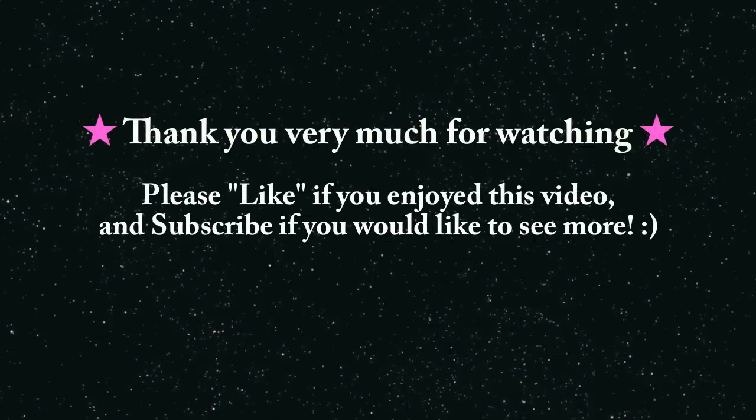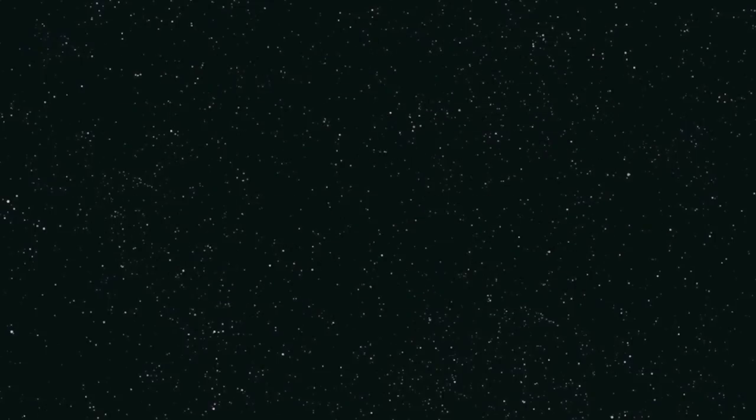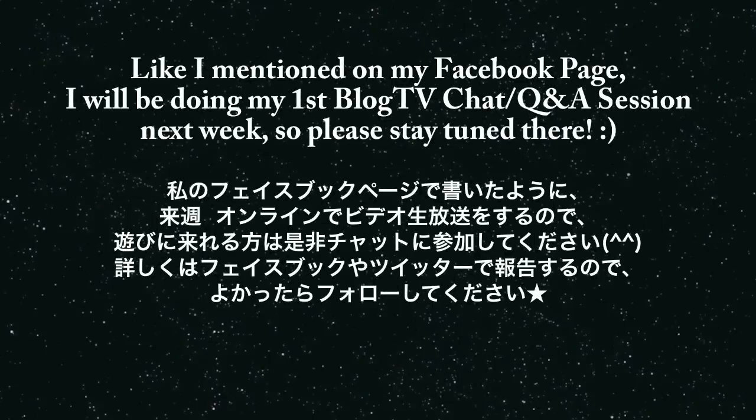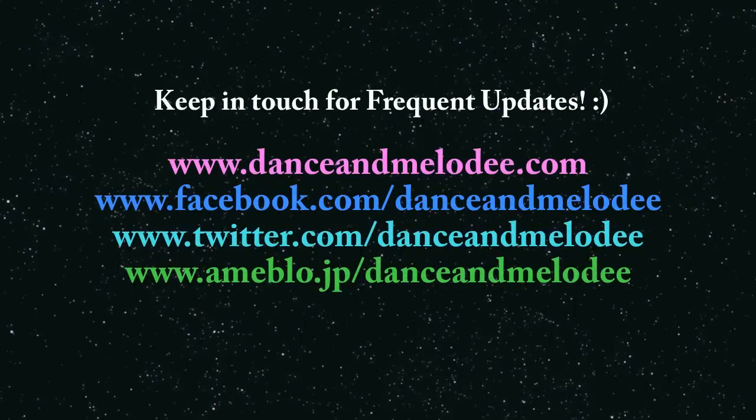I hope you enjoyed this cooking video. If you would like to see more, please subscribe to my channel. Also, thank you to everyone who has been supporting this channel — I reached 5,000 subscribers last week. Please stay tuned on my Facebook, Twitter, etc., because I will be doing my first Vlog TV session next week. I hope you will have a great time making and drinking this soup. I will talk to you in the next video — take care. Bye!